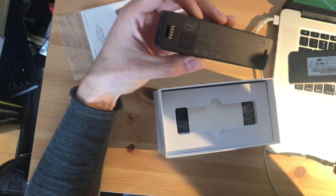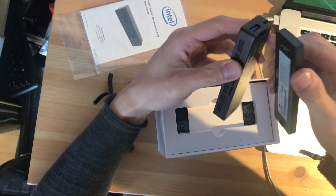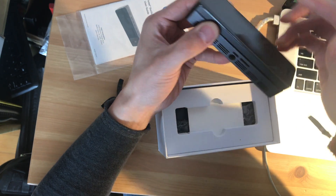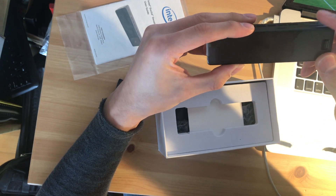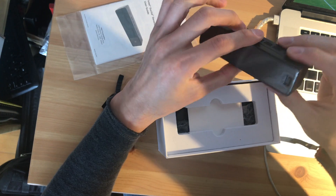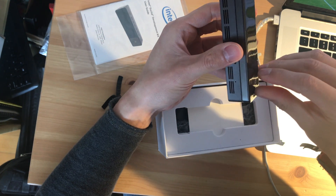So yeah, that's the one I've been talking about — just put it in and click it. That's everything. But you also have the option that you don't need a battery.